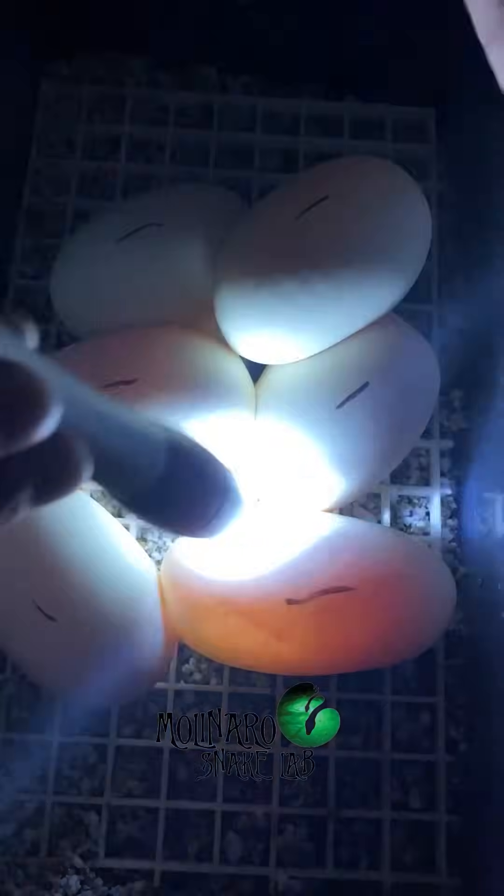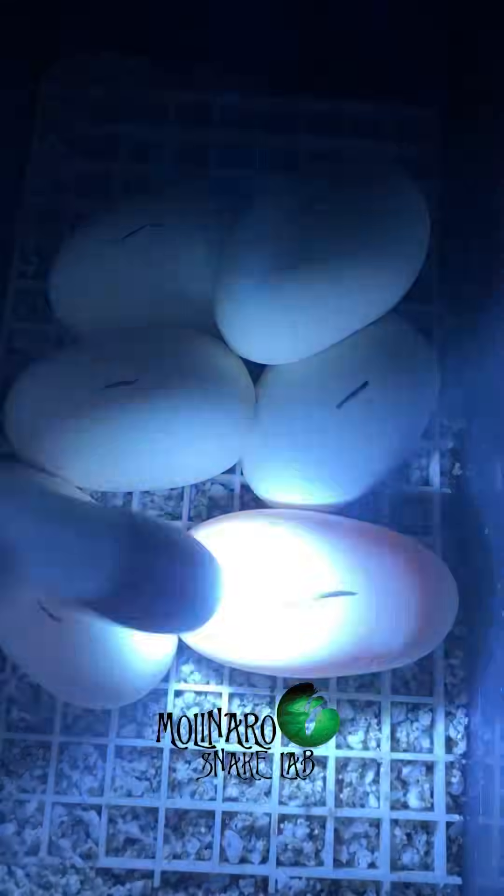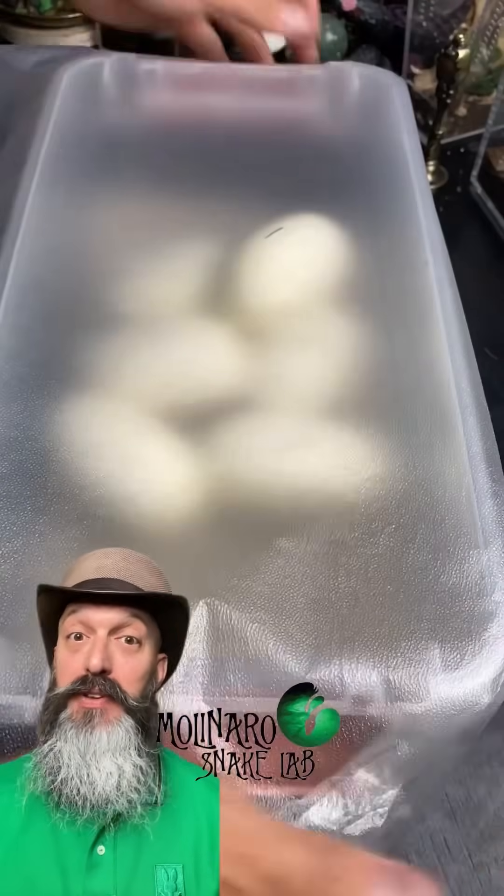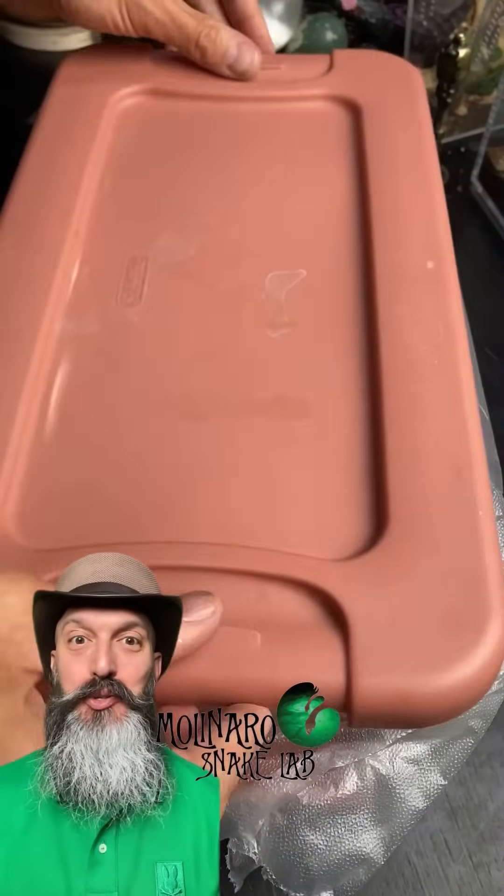I then use a small flashlight to candle the eggs. Candling allows me to identify which eggs are fertile and how the embryo is developing. When I shake this egg, you can see the embryo jiggling — it looks like a bullseye. The little spot in the middle is what will develop into a baby snake. I'll cover up these eggs with some plastic wrap to hold in the humidity, and in about 55 to 60 days, we should see some new baby snakes.